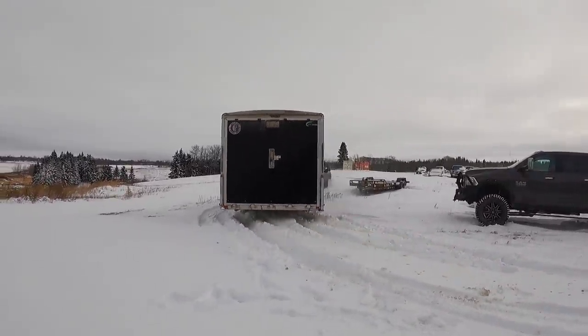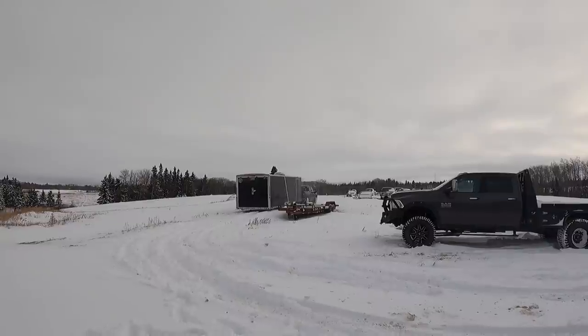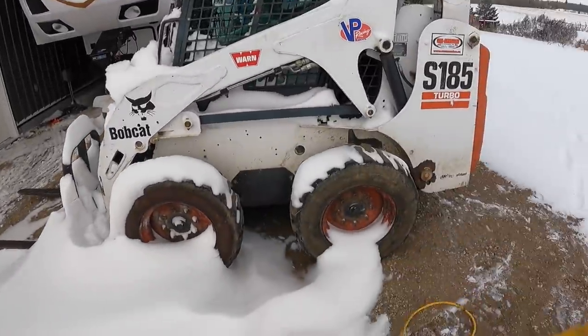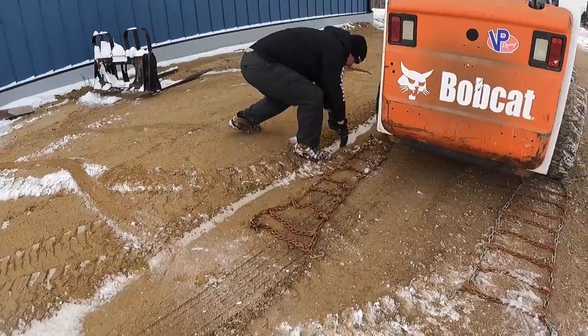Like butter! Yes! A little bit of wheel hop, not too bad. Okay, let's get these chains on — it doesn't have chains on it. Literally useless tires just slide around.